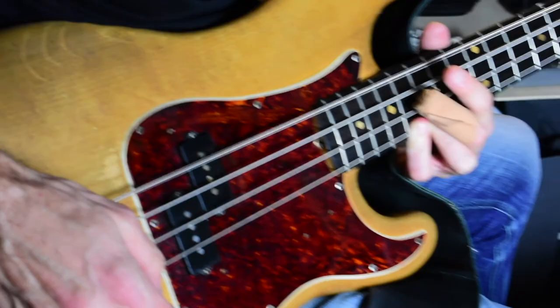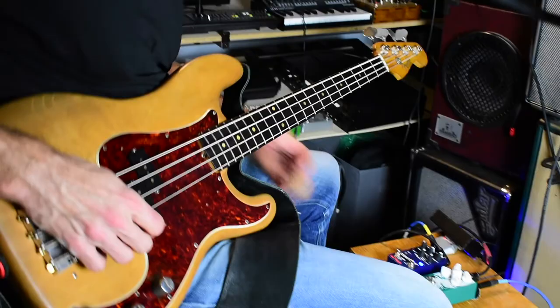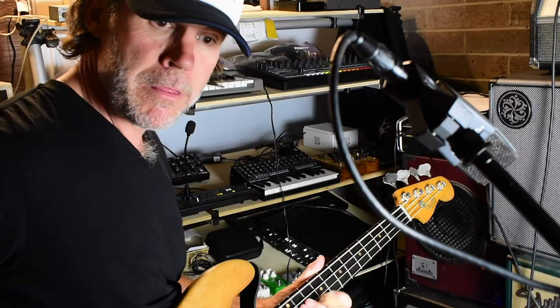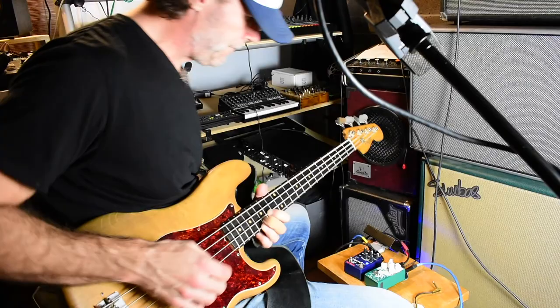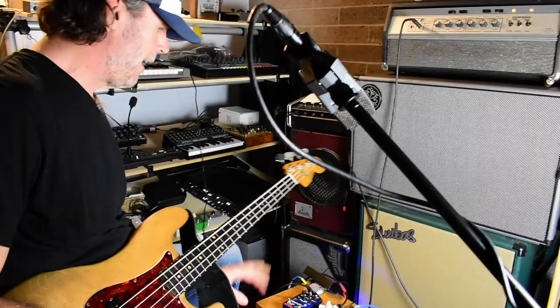Sweet room. It's a really, really nice reverb — I'm just kind of wrapping my head around it because I just got it. But listen to that — that's rad. Super usable, super cool. I gotta learn it a little better, but yeah, it's going to be really fun to do some ambient stuff with.